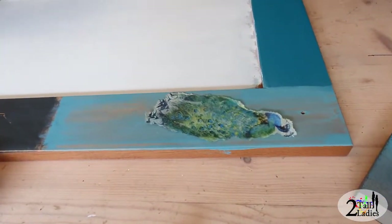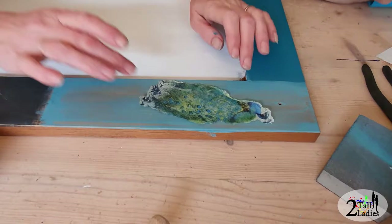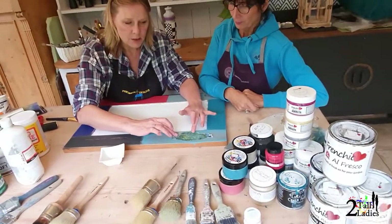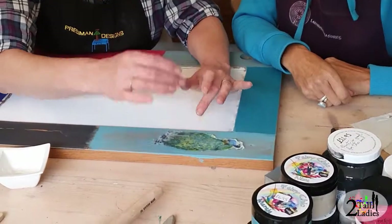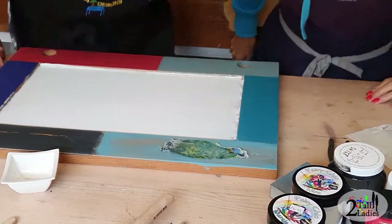If this was just a small image we would use another technique which is quite simple, but because this is quite large, what we don't want to do is add glue onto the top because it will stretch the tissue paper and if you touch it too much and it gets too wet it will just fall apart. So I'm going to stand up for this.